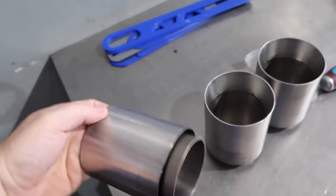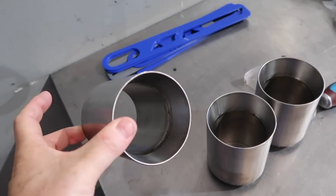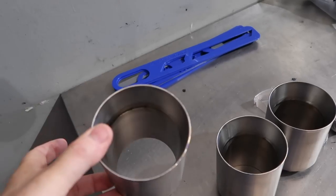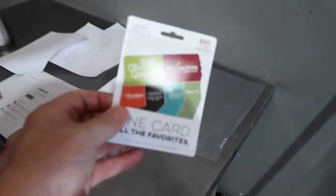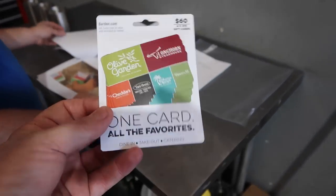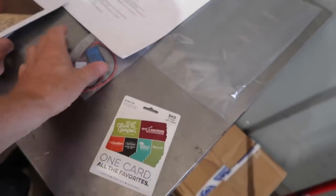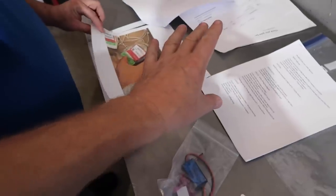We're also building a titanium exhaust with double-wall tips for an upcoming build — something most people don't realize goes into an exhaust. A huge thank you for the gift card; we really do appreciate it — every day lunch is always a challenge figuring out what to do.